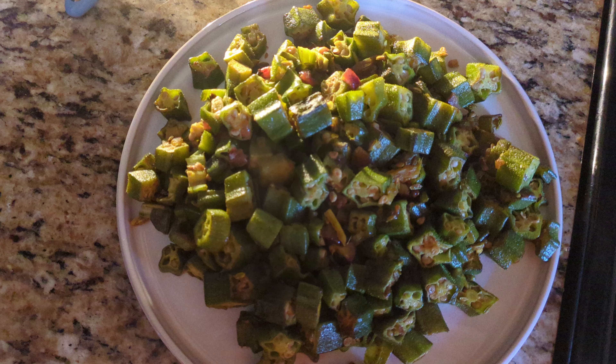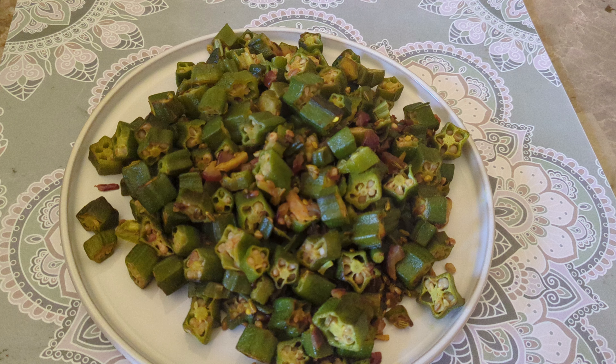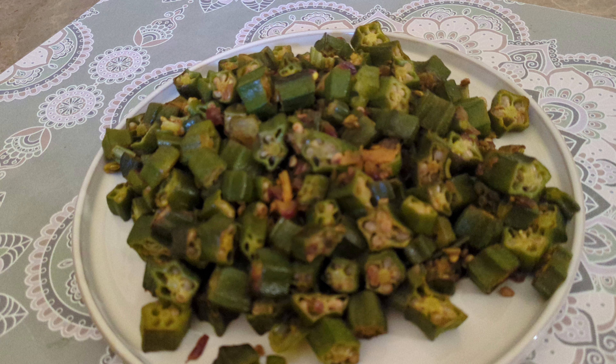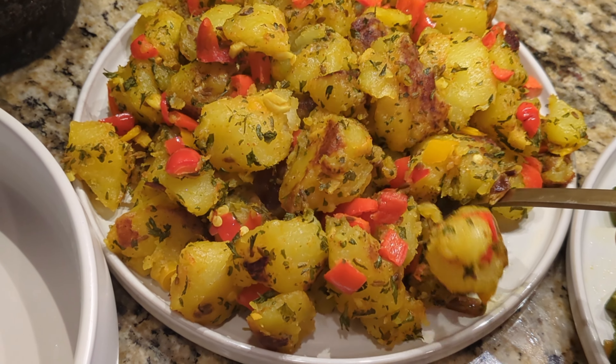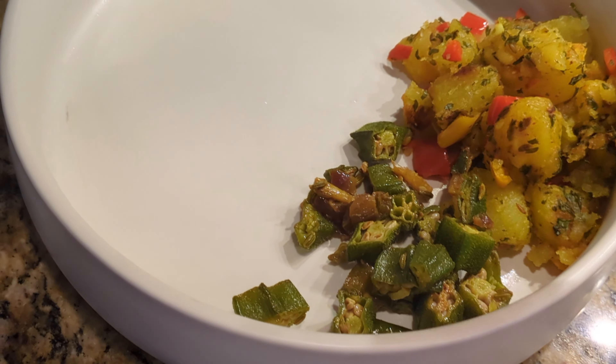Look how delicious it looks! The fennel seed brings a very nice flavor — just make sure you're not adding cumin seed, it is fennel seed. It's really good, so easy and flavorful, perfect for a quick meal. Don't forget to like, share, and subscribe for more delicious recipes. Try it out and let me know in the comments how it turned out for you!